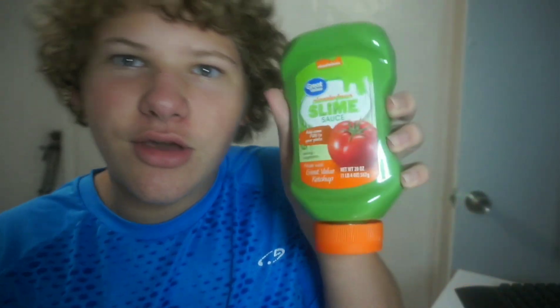What's going on guys? Epic Paul back on your screen. Today, this is a different video. I got this Nickelodeon slime sauce, as y'all can tell. I am going to taste test this, guys, and see what it tastes like. Let's get started.